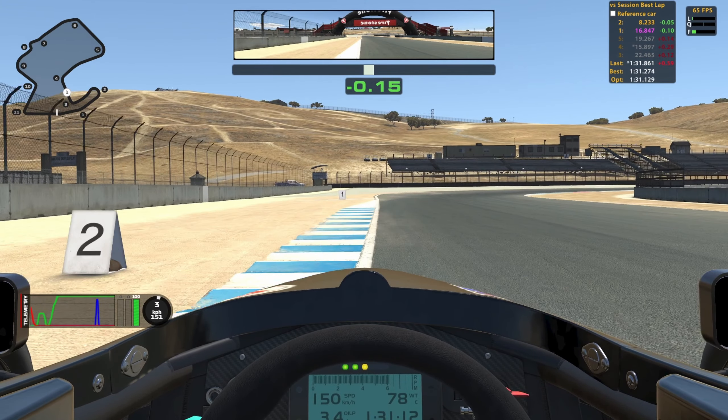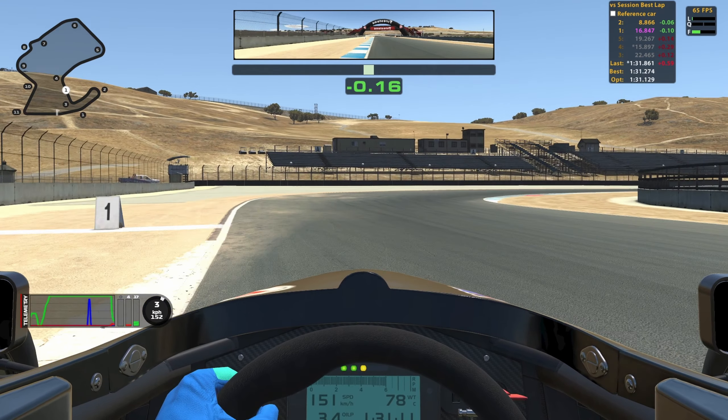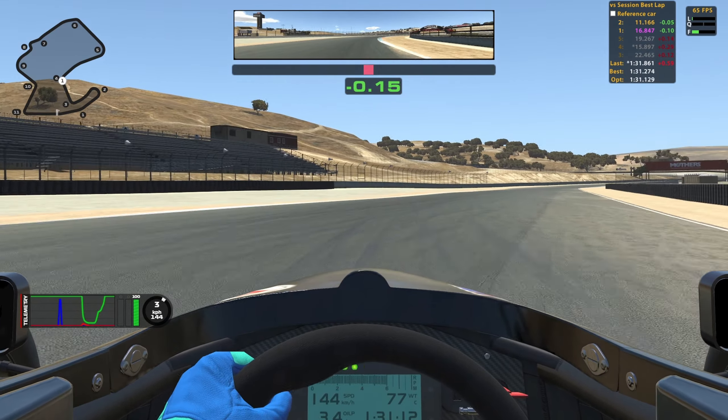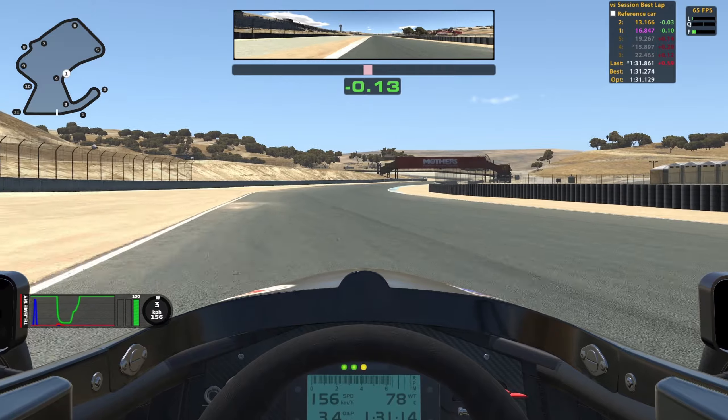Coming up to turn 4, I turn in just after the 2 board and then I aim to get as close as I can to the red sausage on the inside without hitting it. I do a big lift, nearly off the throttle, a little touch of the brake, and as soon as I get to the inside curb, full throttle — and use the outside curb as well of course.